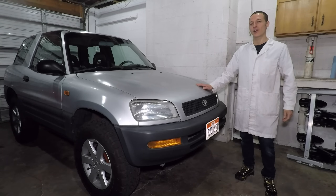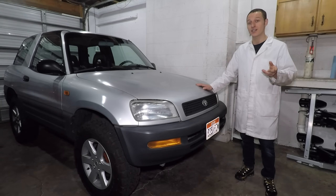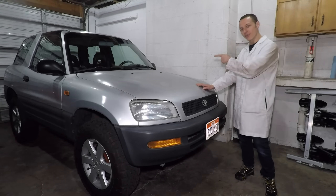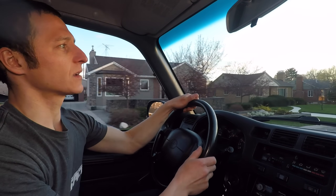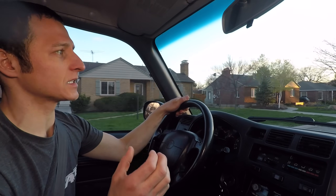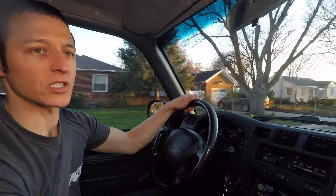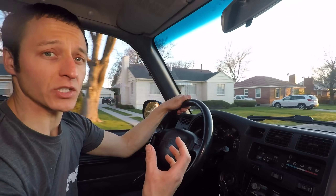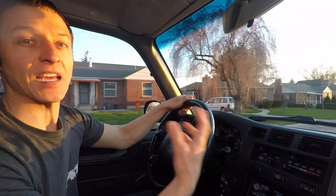It seems like this car is just falling apart. I've already done a lot of work, but now the exhaust is a problem. Let's go for a drive and I'll show you. That little clicking sound is the exhaust manifold leaking. The screeching rattling is the exhaust heat shield being loose. And also when I hit the gas, it smells like exhaust inside the car.